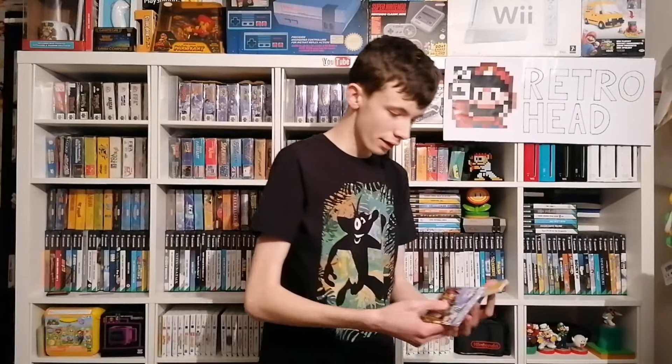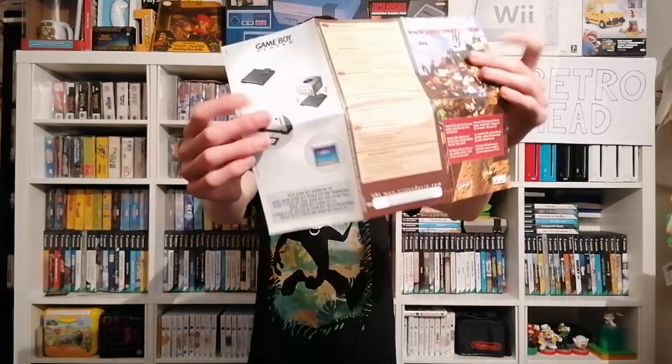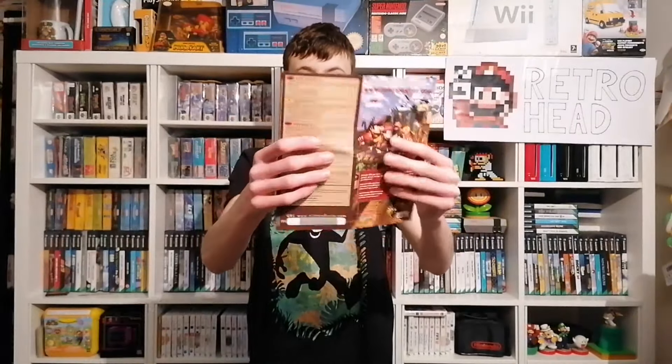The box is great. Here we have the manuals — we have the customer health and safety booklet and the original manual, which will explain why it was so heavy because that is massive, it's like a book. And we also have the Club Nintendo VIP points inside, which is awesome — unscratched as well, that's a really nice little extra to have. And also if we unfold this, we have a poster for F-Zero on the GBA, and also some advertising for the Game Boy Player. That is a really nice little bonus.